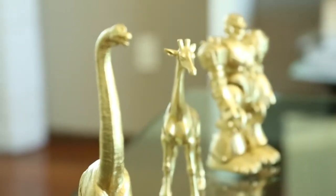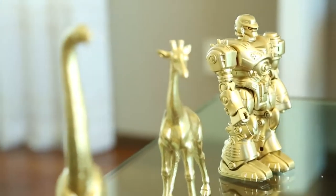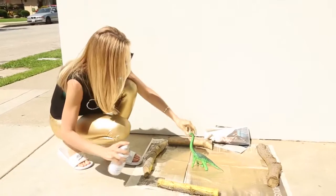This next one is my absolute favorite. I found a couple of toys in the clearance bin, spray painted them gold, and they add such a cool eclectic touch to any kids' room or nursery. Grab your toy and head back outside.